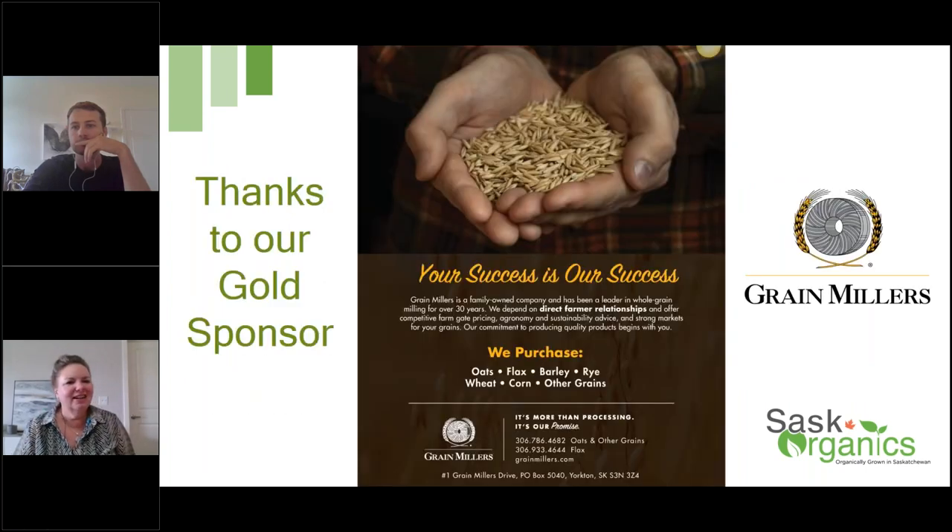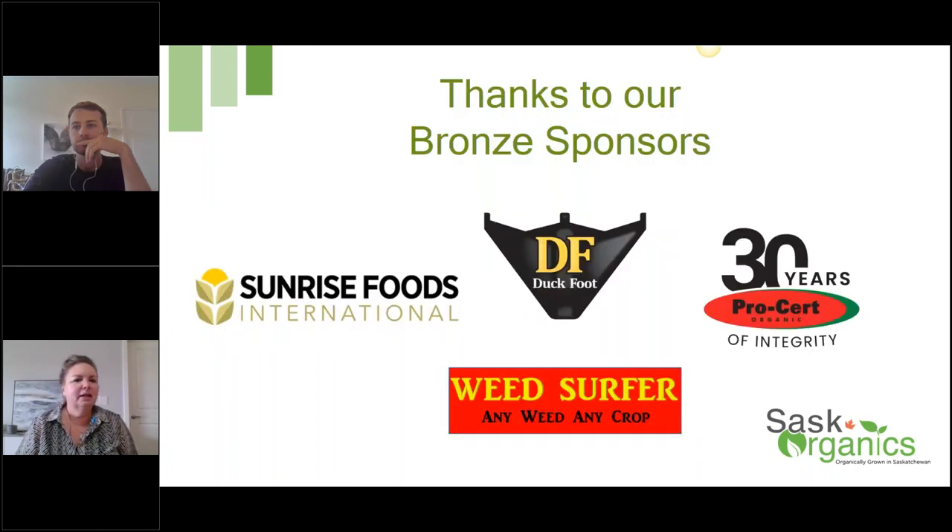We'll start by thanking our gold sponsor, Grain Millers. We can't put on the events that we do either online or in person without our sponsors. Thank you, Grain Millers. And we'd also like to thank our bronze sponsors: Sunrise International, Duckfoot Parts, ProCert, Organics, and Weedsurfer. Thank you all for your support.